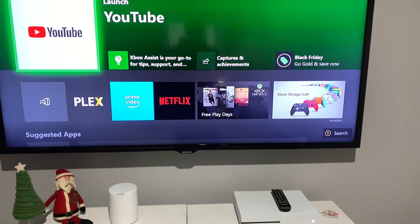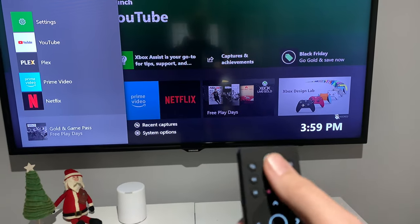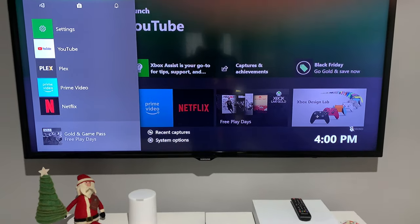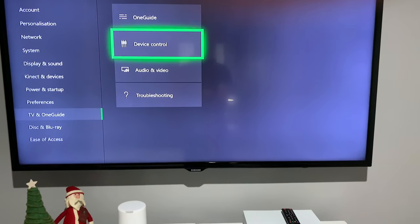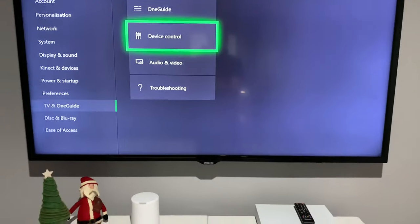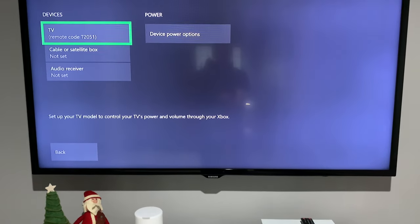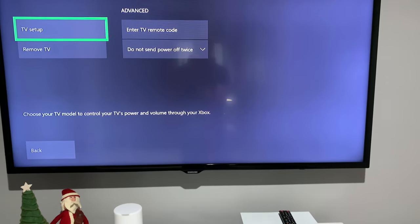It's pretty easy — kind of hard to find online — but once it's set up it's ridiculously easy. So on your remote the volume and whatnot you have to set up. You go over to Settings, and it's kind of an obscure area of Xbox if you don't use the One Guide to hook up a cable box through it. You go to Device Control, then TV, then TV Setup.